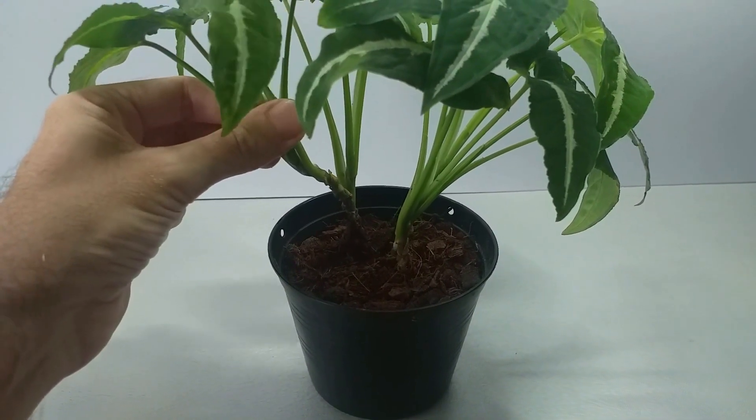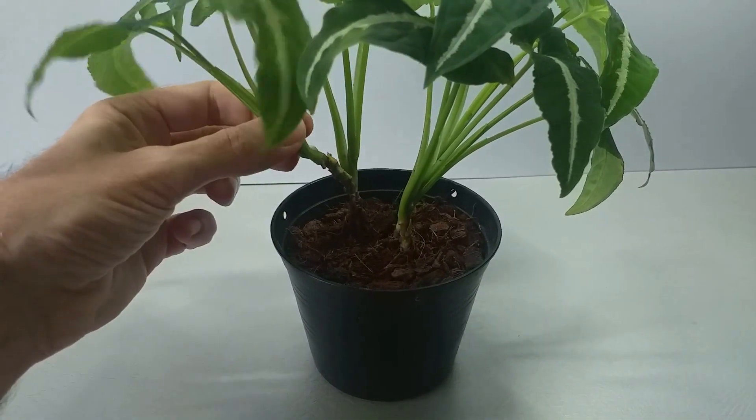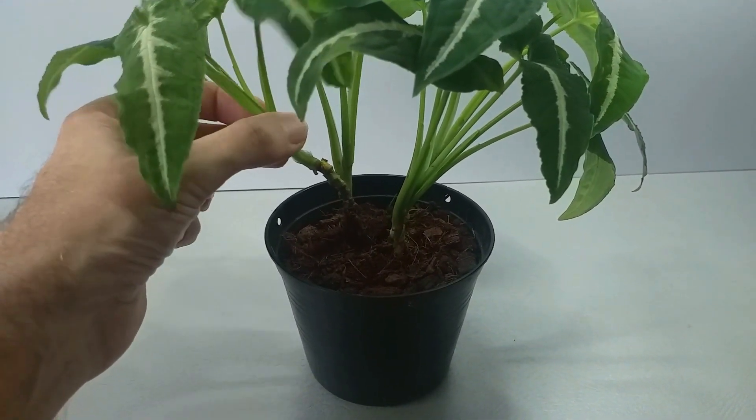The cuttings can be placed into water or into compost for rooting, and they do rather well in both water and compost. Personally, I favour rooting in compost, but the choice is yours.